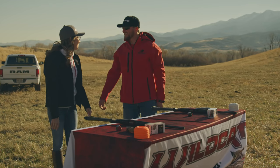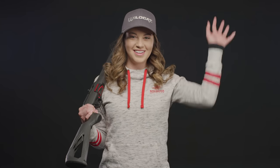Incredibly reliable, incredibly fun — the Wildcat from Winchester Repeating Arms.